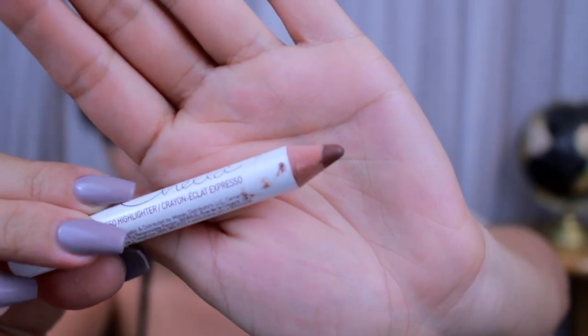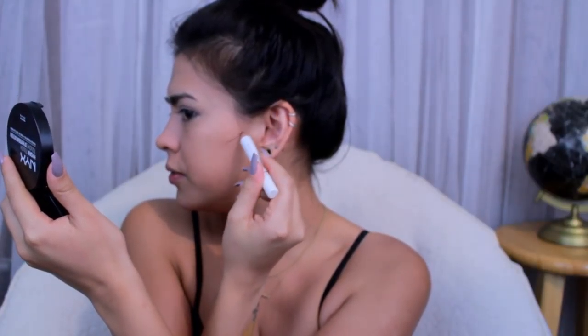Now that everything is set, I like to go into bronzer, contouring, highlight, and all that jazz. Today I don't think I'm going to contour too much. I have this Chella highlighter — which is very confusing to me because it is a very dark color — but it's called an Espresso highlighter. I'm going to go ahead and try it out today. I'm a little nervous, so I'm just doing a little at first. I've also been kind of contouring my nose just to see how it goes — I usually like my nose, but I think it's nice to be structured.